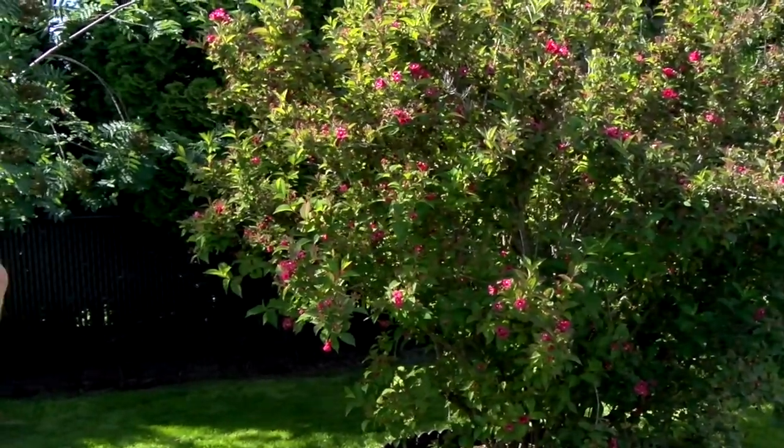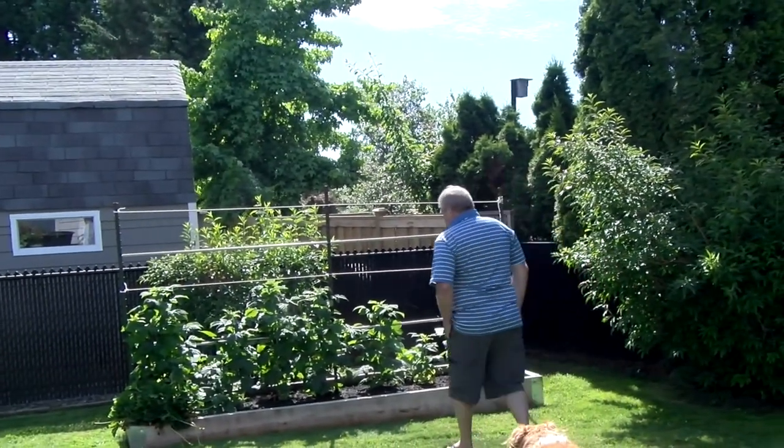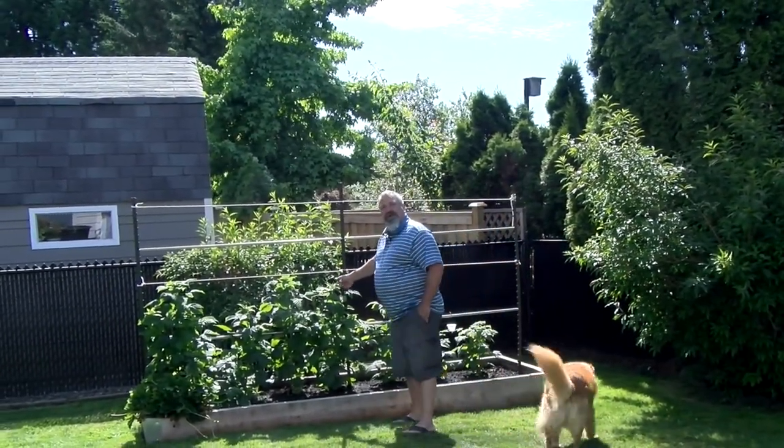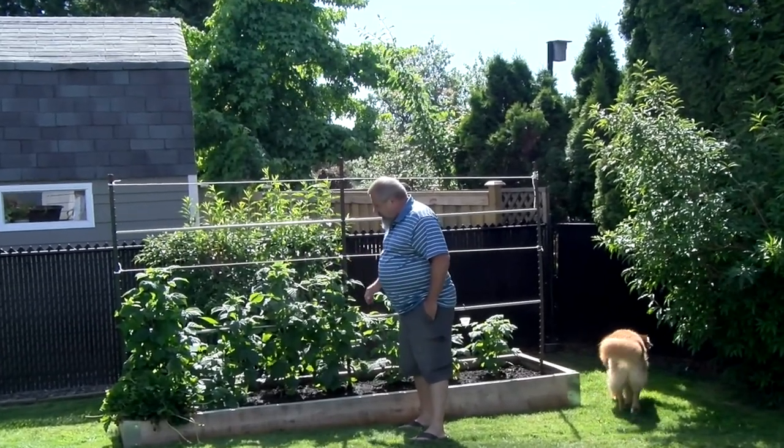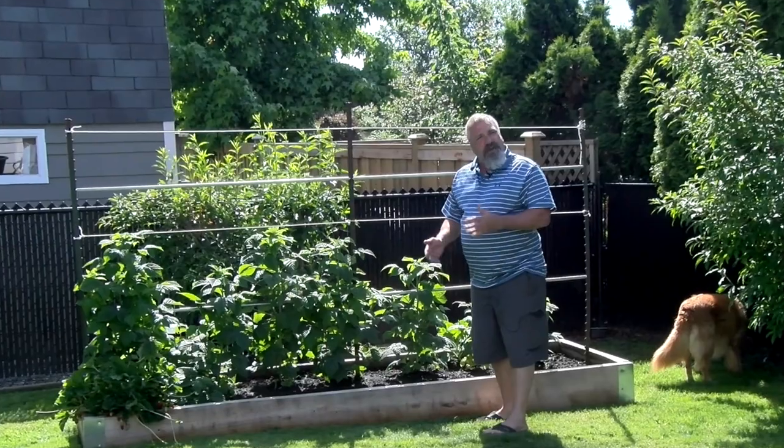Please start showing us. Well, we'll go in the order we set up the gardens. So the first garden we set up was this one here. These are golden raspberries, and it's their first year. We're going to have a harvest, but a small harvest.